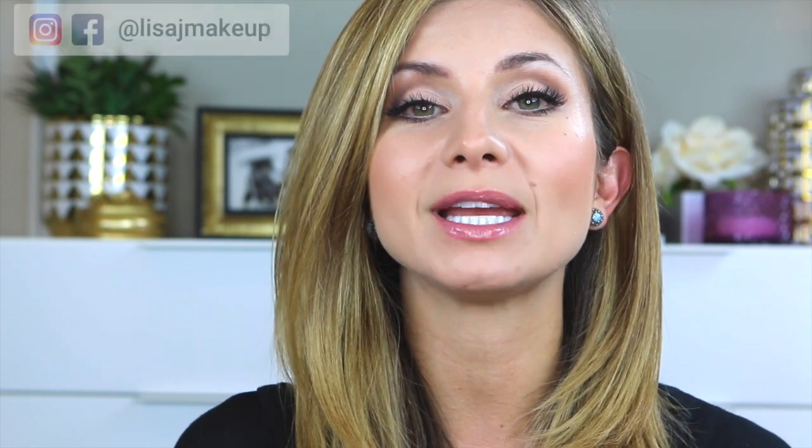Hey guys, welcome back to my channel. Today's video is all about tips and tricks to keep your makeup from looking heavy or cakey, or maximizing the appearance of pores, fine lines, wrinkles, scars, any texture that you have in the skin. I'm going to talk to you about what causes our makeup to look that way, so if you're finding that your foundation is always looking heavy or cakey and you're not quite sure why, you are going to want to keep on watching. First we're going to start with skin because it all starts there.